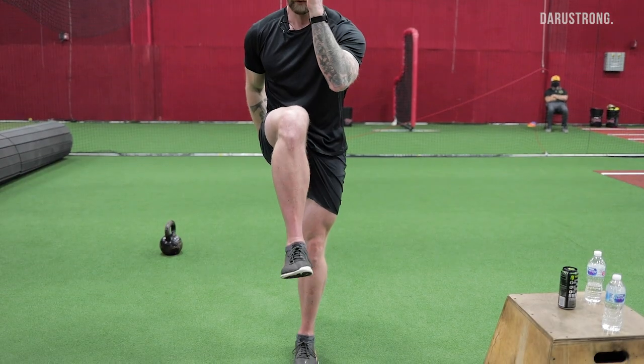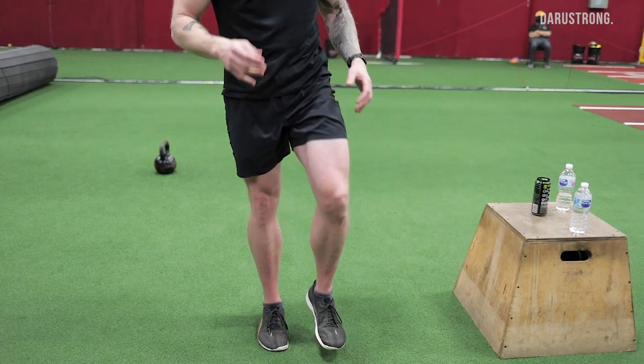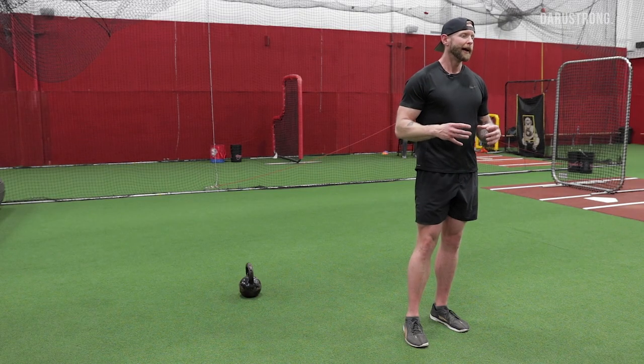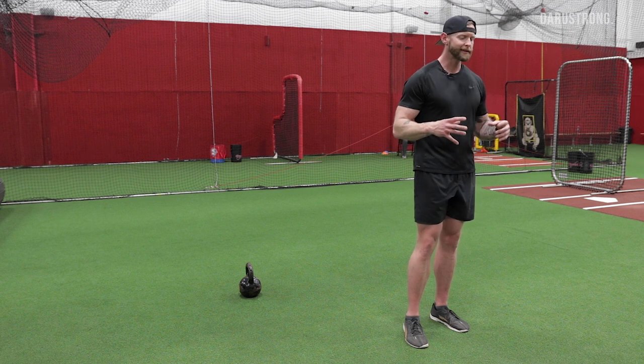I do exhales on each rep, also driving the obliques to help get the compression and get that air out of my thorax. That's going to mimic more of a late-stance type compression strategy. If I want to look more at early to mid stance, I'm going to break that down into an actual lunge.